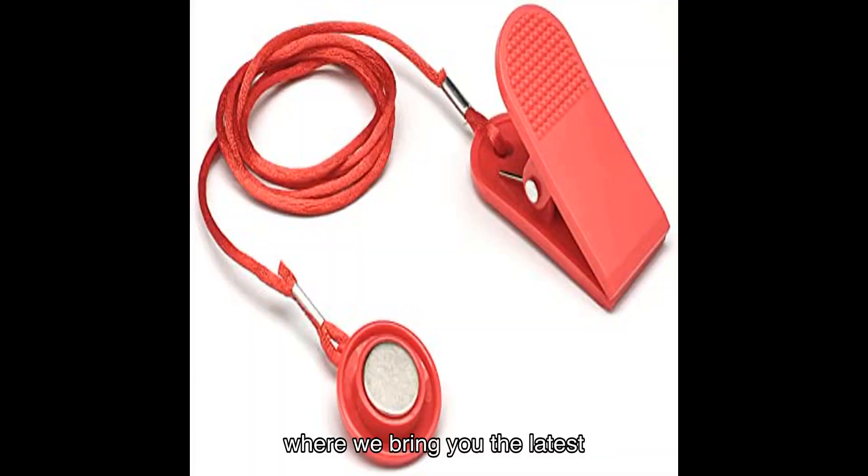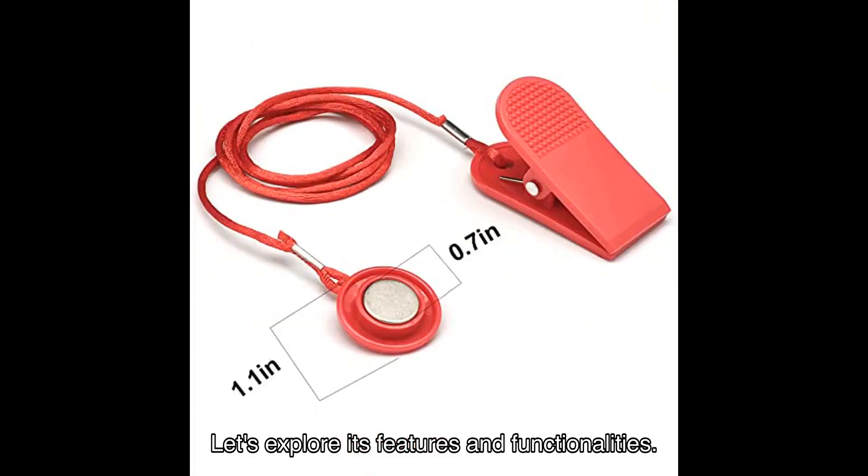Welcome to our YouTube channel, where we bring you the latest and greatest products on the market. Today, we're diving into the world of fitness with the Magnetic Safety Switch Universal Treadmill Lock. This innovative accessory is a game-changer for treadmill enthusiasts looking to enhance their workout experience. Let's explore its features and functionalities.